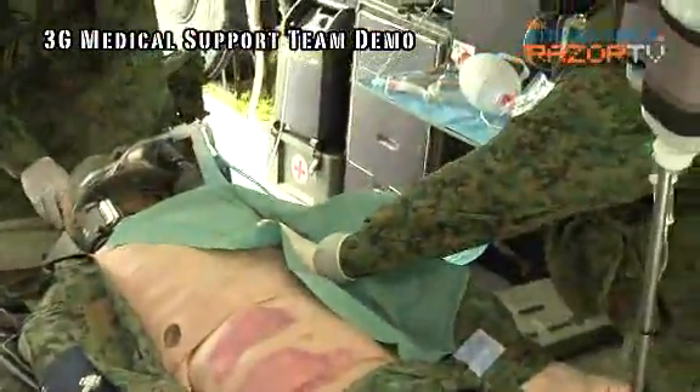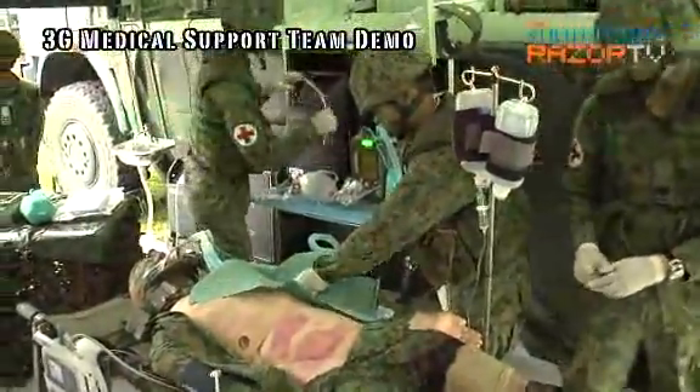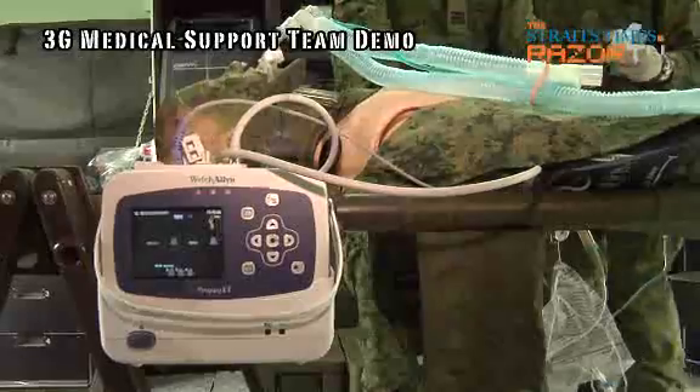I would like to highlight that most of the equipment systems here can be transported along with the patient and be brought with the patient to the next level of care. The whole setup enables us to bring the capabilities of an A&E to the front line for soldiers.